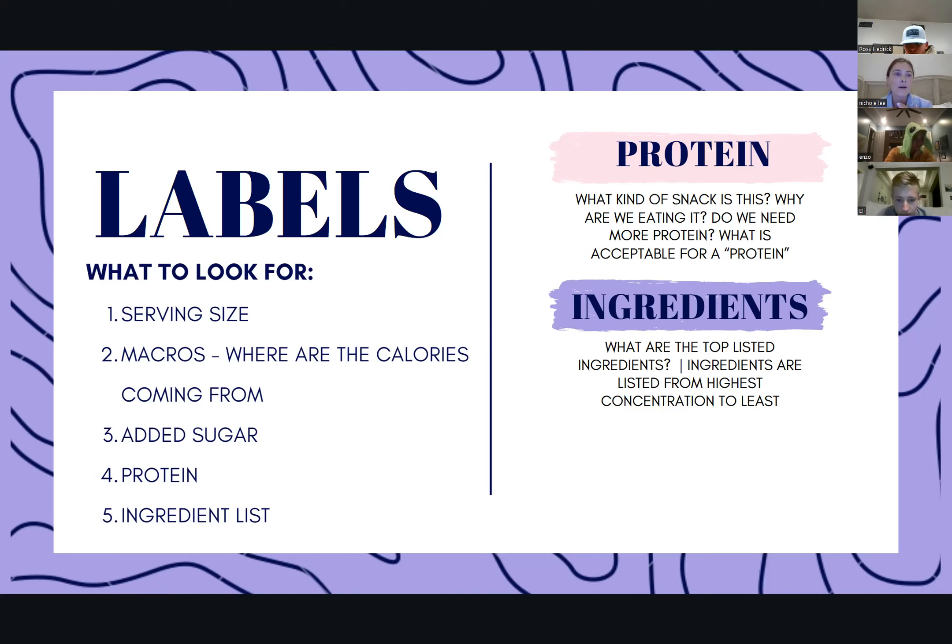Your ingredient list — starting to be able to identify the good stuff and the not-so-good stuff. When you look at your ingredient list, the ingredients are listed from the highest concentration to the lowest. So if you're eating something you think is healthy and a smart choice, and you look at your ingredient list and the first ingredient listed is cane sugar, this is not a healthy choice — that means the highest concentrated item in that food is sugar. We'll pull up some labels and start looking at ingredient lists. If sugar is like 10 lines down, that's fine. But if it's number one, you're probably eating a Snickers.